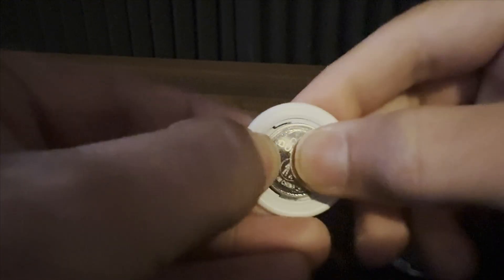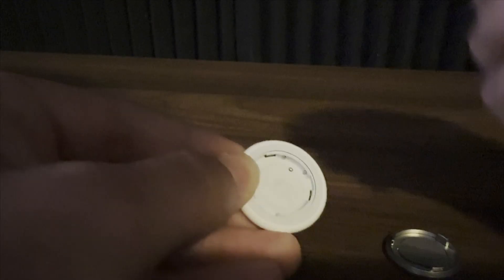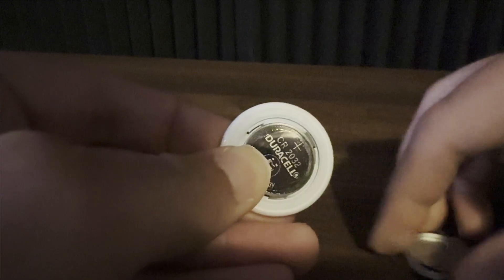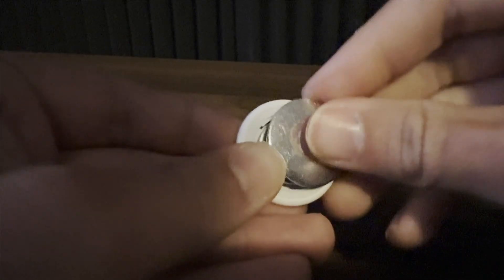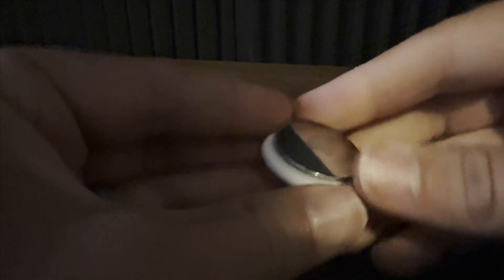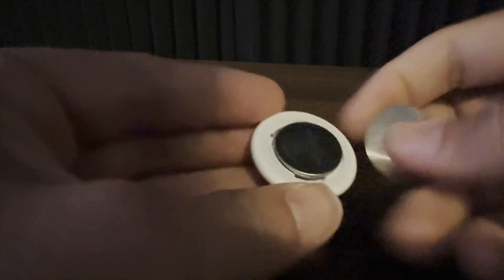When you hear that different sound on the fifth time, grab the silver casing again, push it against the AirTag, press your thumbs down and twist to the right to tighten it back up. Now your AirTag is factory reset, just like it was brand new, and you can begin to sync it to a new item or a new iOS device.